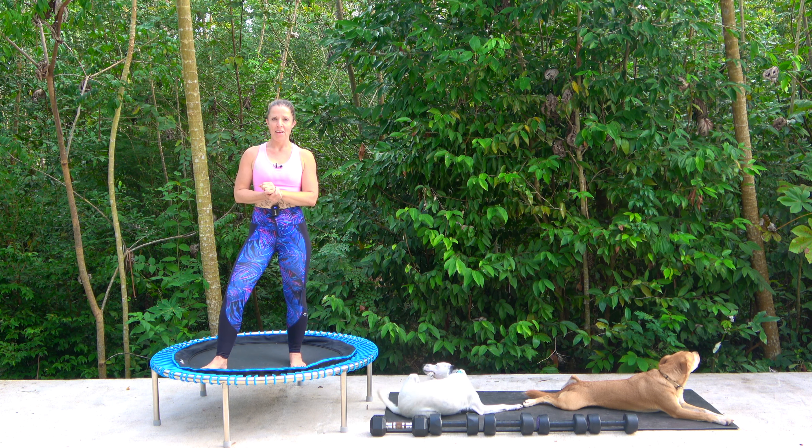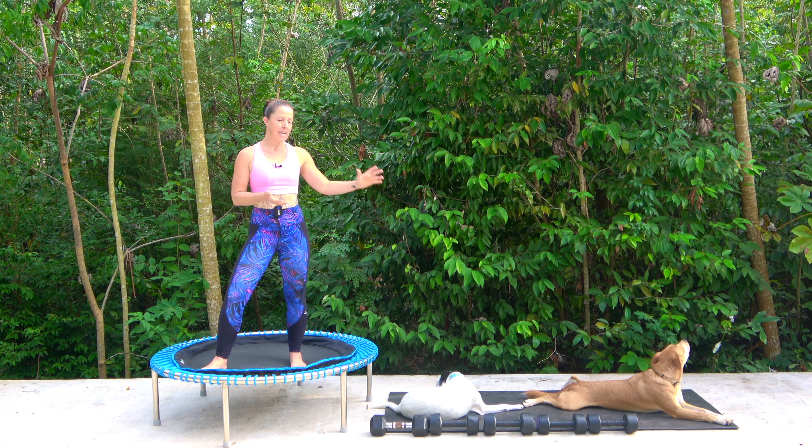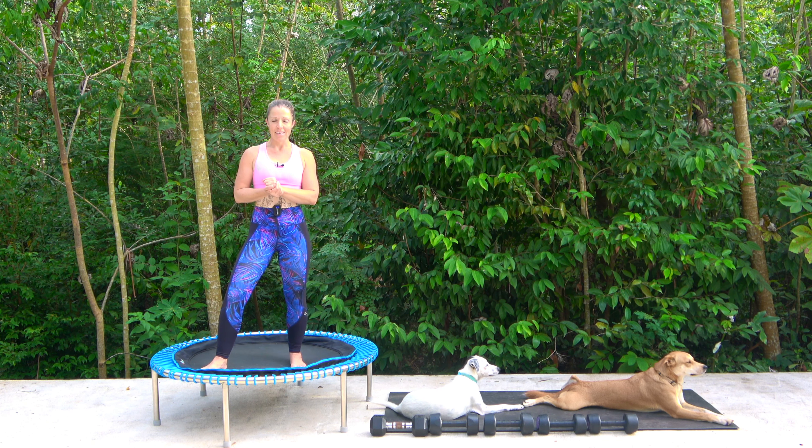Hello and welcome to San Fran Fitness and to our Powered Up series. Today is just 12 minutes. We have 6 minutes of weights and 6 minutes of rebounding. 50 seconds of work with just a 10 second recovery. So we're going to be hitting it hard today.